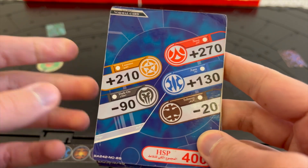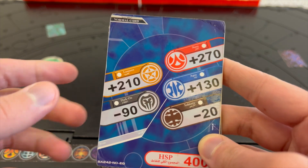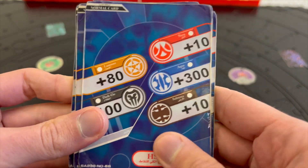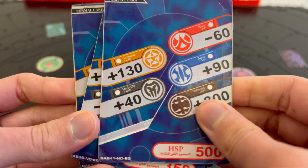You can see English and Arabic written on the attributes, the type of card, and the HSP bonus. Each package comes with six normal cards, six character cards, five command cards, and one special card. The normal cards I got are very simple with a blue background and the HSP on the bottom.